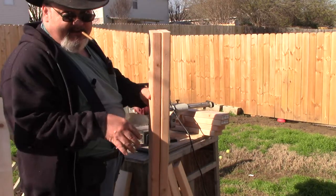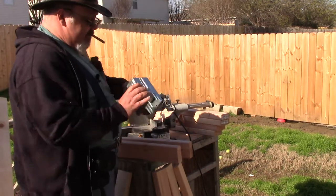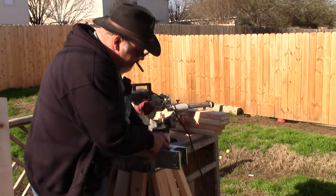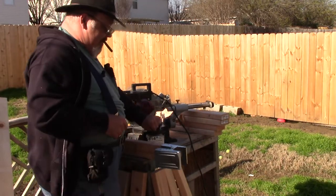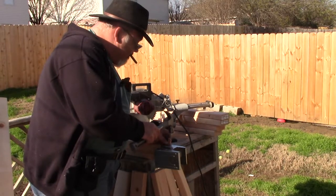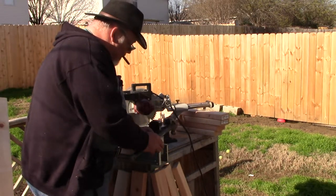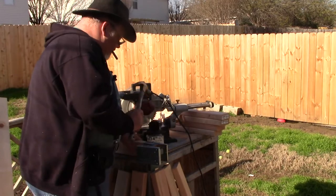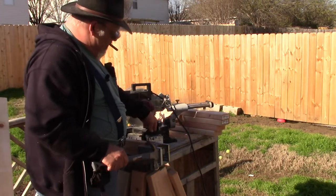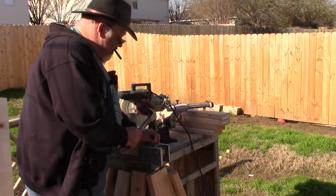I've got all the 2x4s cut for the legs here. This is one of the brackets outside of the package. So to assemble these, you slip this over the 2x4, run it down to the top where this notch is, and then nail it into place through the provided holes. Let's get this down onto a solid surface. These nails I'm using are leftover joist hanger nails.